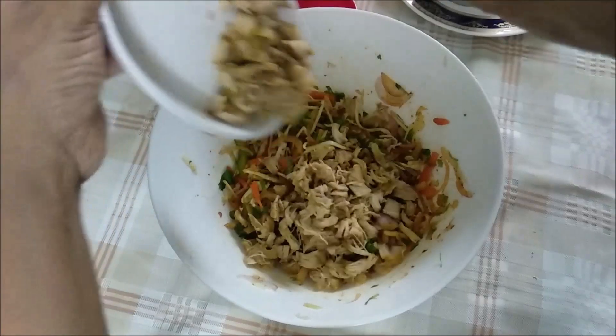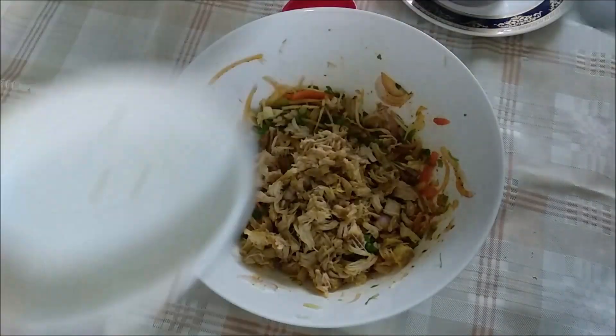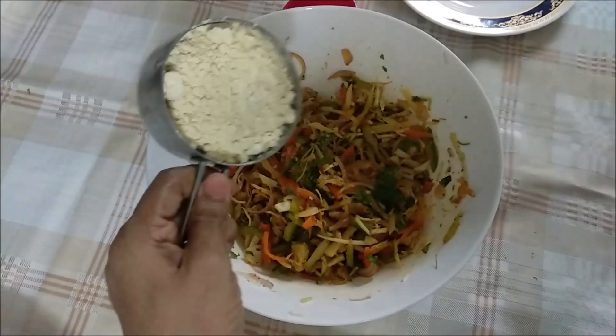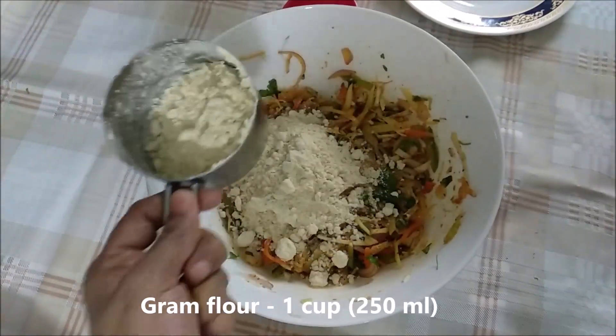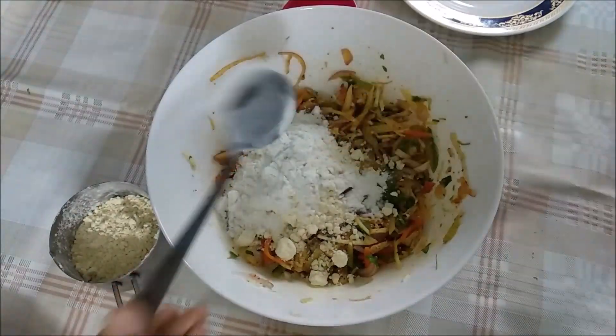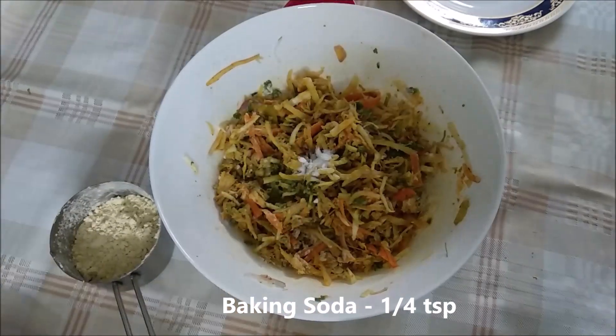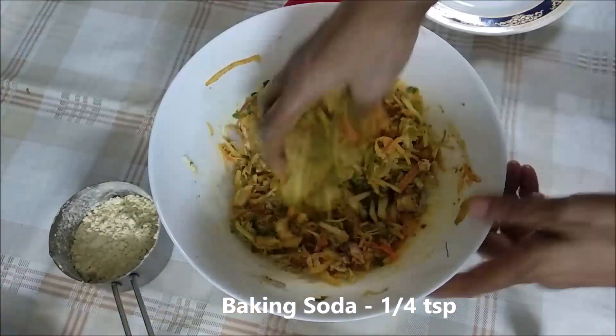Now let's mix the chicken with the vegetables. We'll mix the vegetables first. I will take a tablespoon of crispiness and cook with a baking soda.